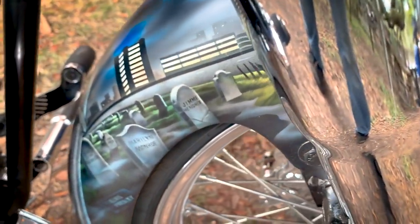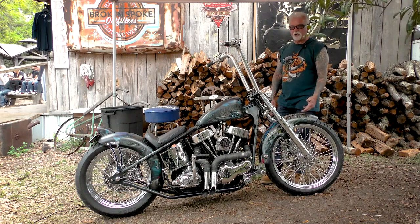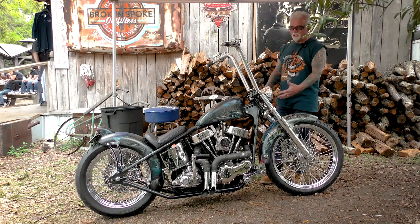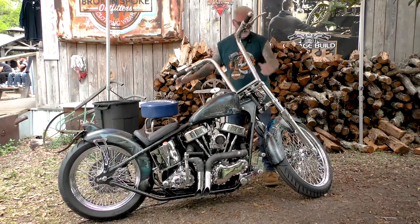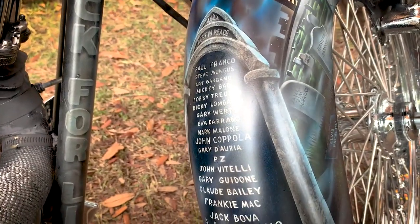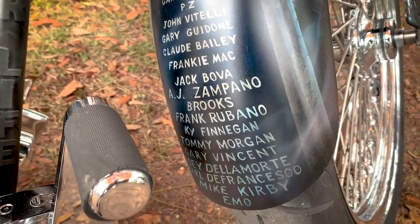This part of the paint job is an addiction theme. When I was younger I had a little issue with addiction. I got cleaned up and I've been clean for like 26 years. But it has me riding behind a skeleton, and it says jails, institutions, and death. I also have on the back side of my fender a handful of my friends who died due to addiction, as a reminder of what drugs do to you.